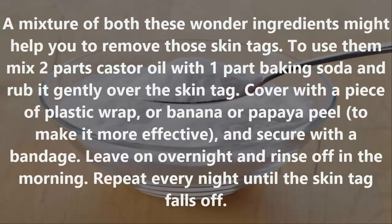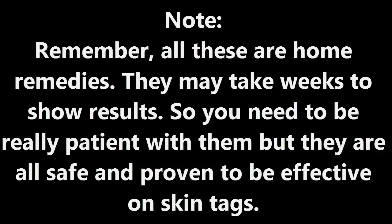Number seven: Castor oil and baking soda. A mixture of both these ingredients might help you remove skin tags. Mix two parts castor oil with one part baking soda and rub it gently over the skin tag. Cover with a piece of plastic wrap or a banana or papaya peel to make it more effective, secure with a bandage, leave on overnight, and rinse off in the morning. Repeat every night until the tag is gone.